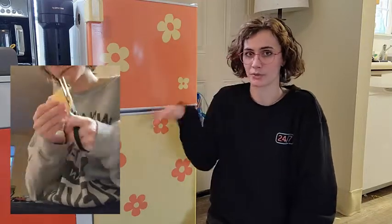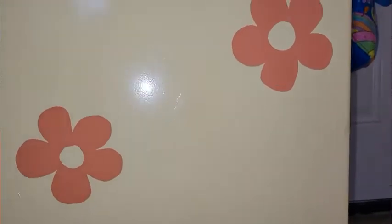My fridge is a little bit dinged up just from it being really old, but the vinyl did an excellent job creating a smooth finish on the surface of the fridge. I like that it's not super shiny, but it has a little bit of that natural shine, so it's not too harsh on the eyes.